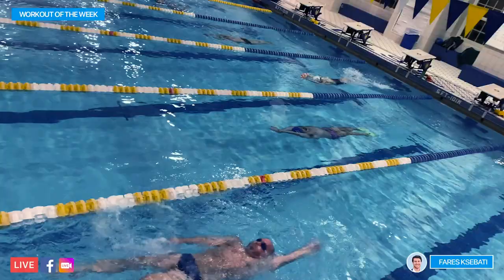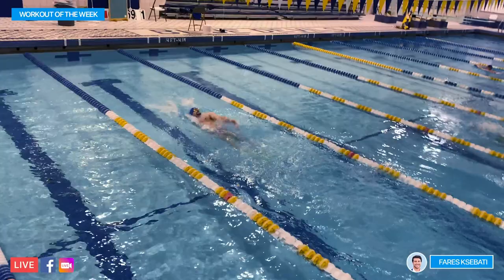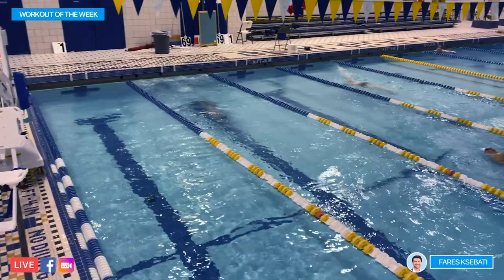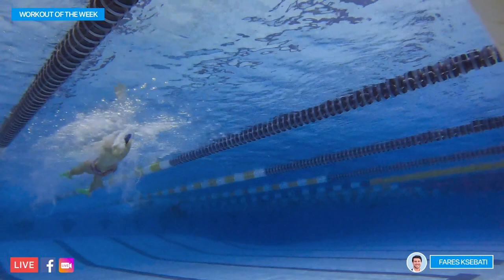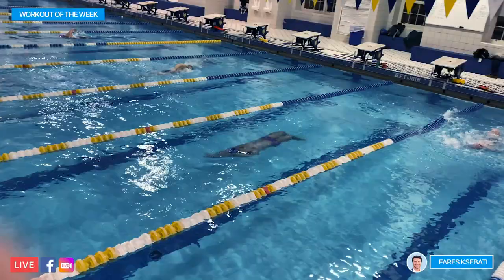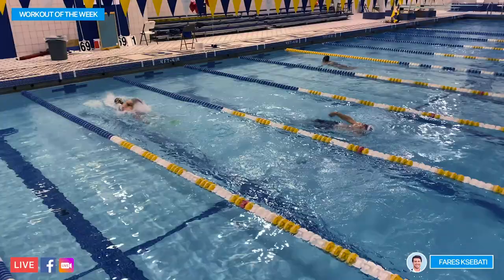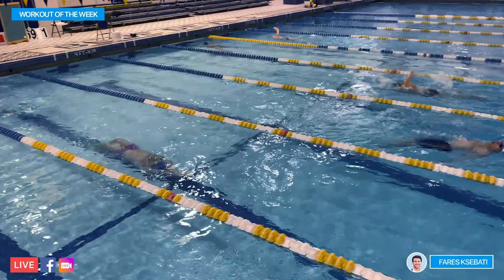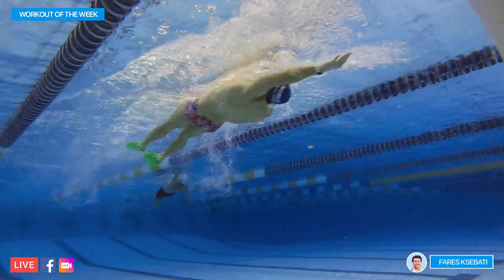On the second 100, I put the fins on and go noticeably faster, splitting a 14.7 on the first 25 — about three seconds faster than the first 100. Fins give you that extra propulsion; I can work the underwaters and spend about 30 to 50% of the 100 underneath the water. The second 25 I split a 14.9. It's easier to feel the rotation with fins on, and I always recommend using fins — it makes it a lot easier to balance on your side. Third 25 I split a 15.1, and on the final 25 I put a little more work into the underwater, clocking a 14.2 for a 59.1.